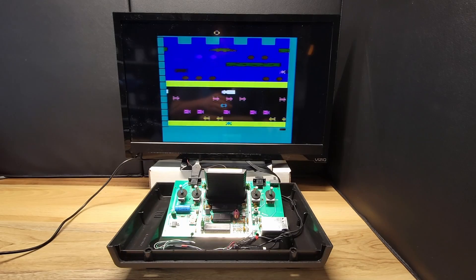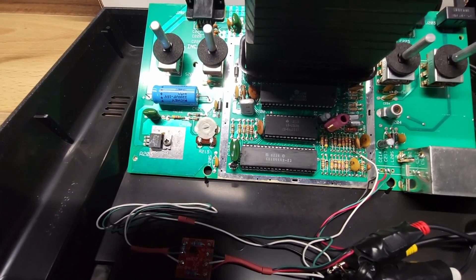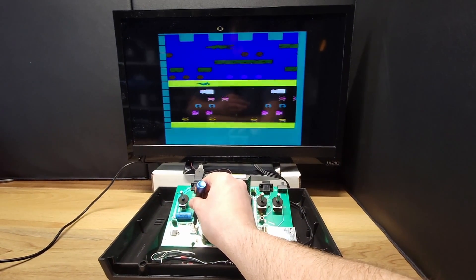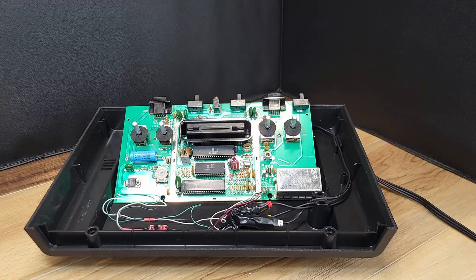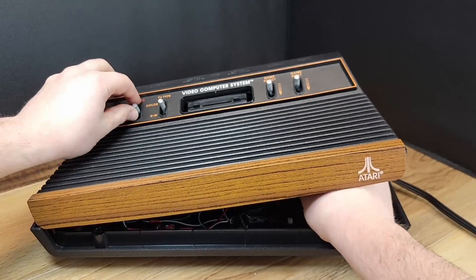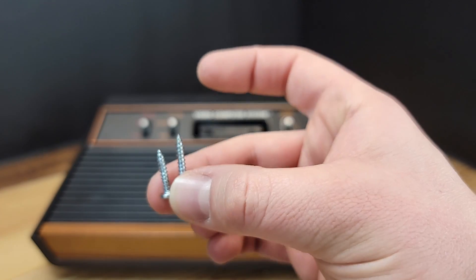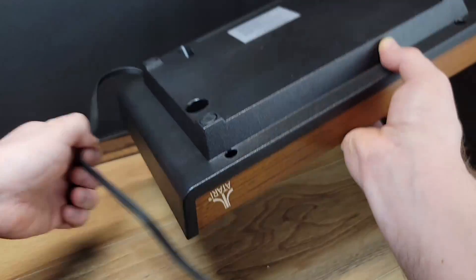Before final reassembly, you'll need to adjust the color palette via the pot located on the circuit board. This can be done using a small flathead screwdriver. Here I'm using Frogger to adjust the colors to where they should be. Now that the modification is complete, we can reassemble the case. It is necessary to angle the circuit board in order to reattach the lid. Note that the four case screws are of different length — the shorter screws go in the back of the case and the longer in the front.